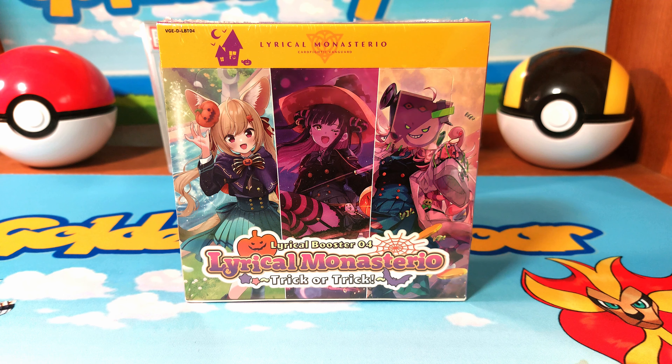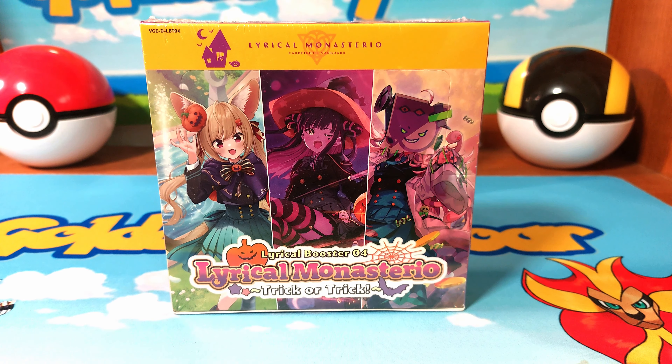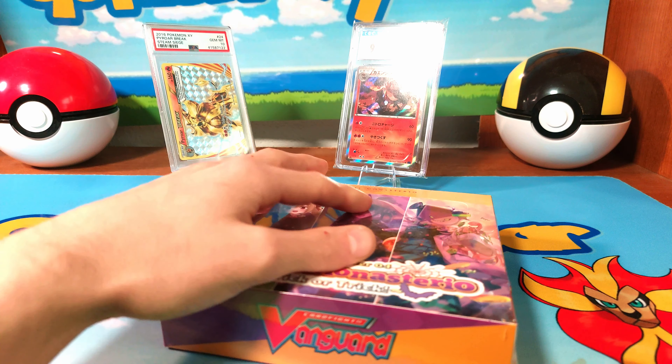What's up everybody, I'm gonna pirate today. We're checking out the brand new Lyrical Booster — this is Lyrical Boost number four, Lyrical Monstrosio, Trick or Treat. It's actually a pretty cool set. Let me show it off one more time so I can have a thumbnail.